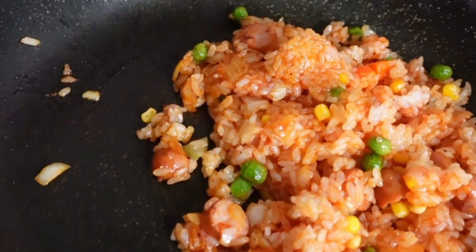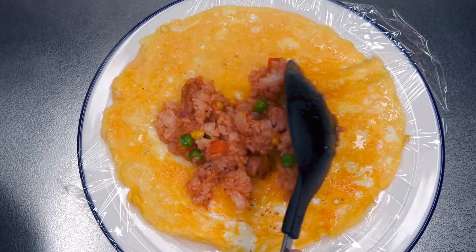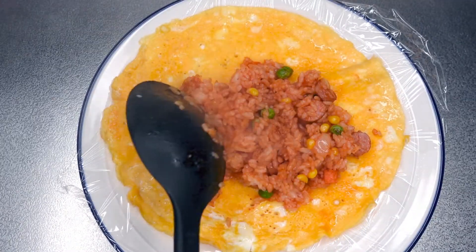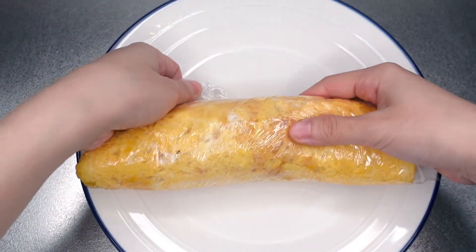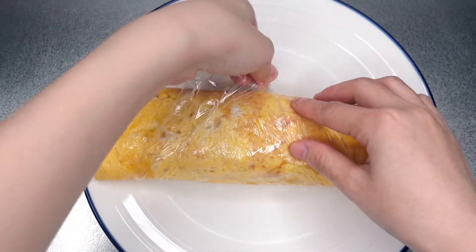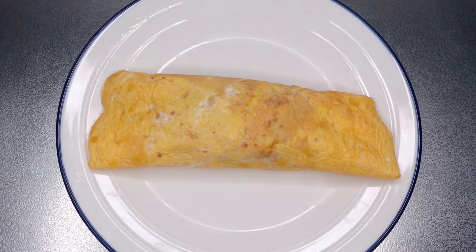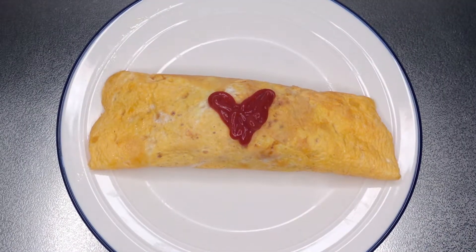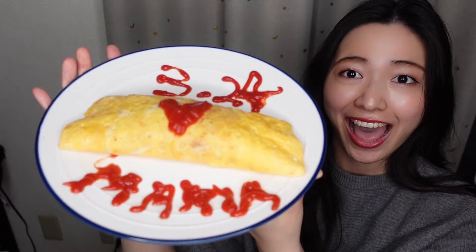Mmm, looks yummy. And I'm gonna do art. It's so cute, isn't it? Okay, so omelette rice is ready.